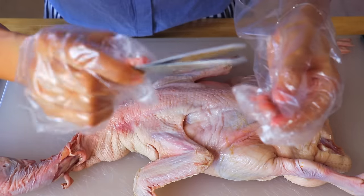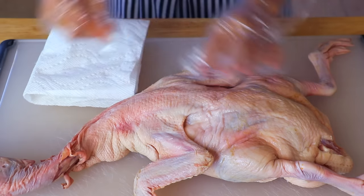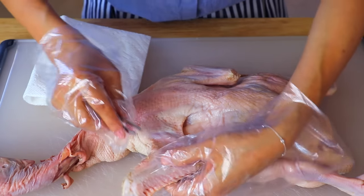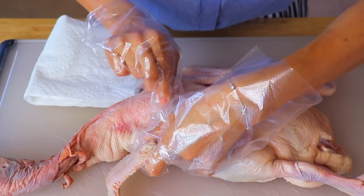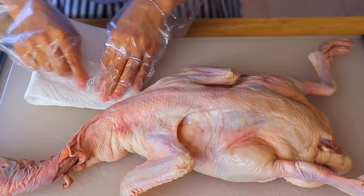Now we're going to pluck out its feathers with a pair of tweezers. If you have a cooking torch, you can just use it to burn out all these stubborn pink feathers. But if you don't have one, the tweezers will do.